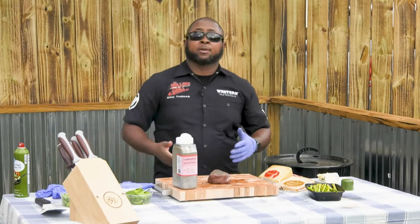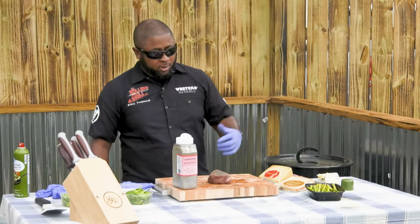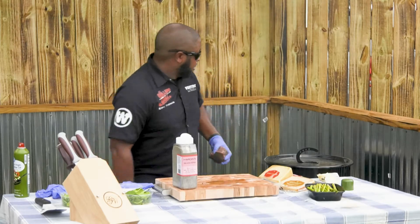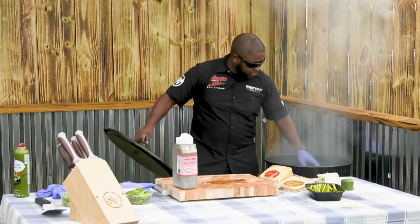Now what we're going to do is a reverse sear. We're going to reverse sear this over pecan wood in the barrel at about 250 to 275 degrees, about 45 minutes. You're not going to overcook it. Let's go ahead and stick this in the barrel — we got the pecan smoke rolling. We're just going to leave it right there.